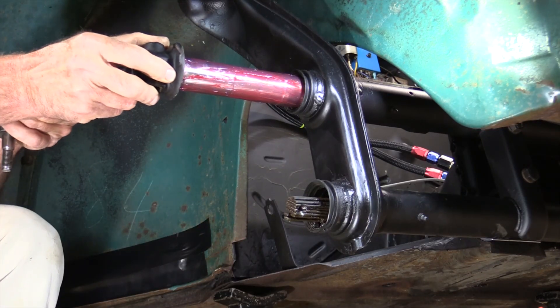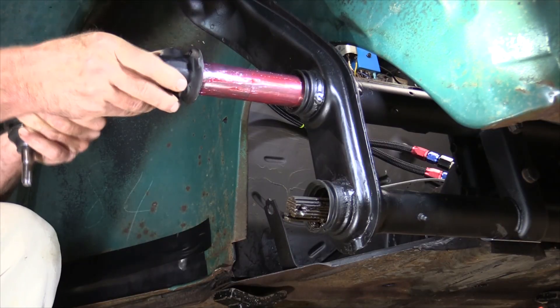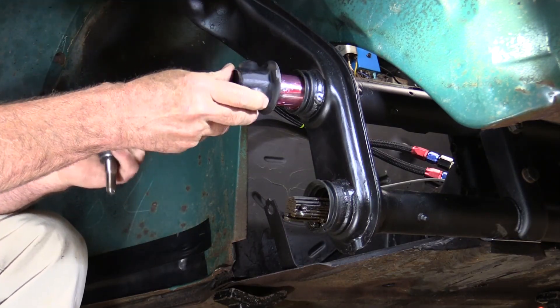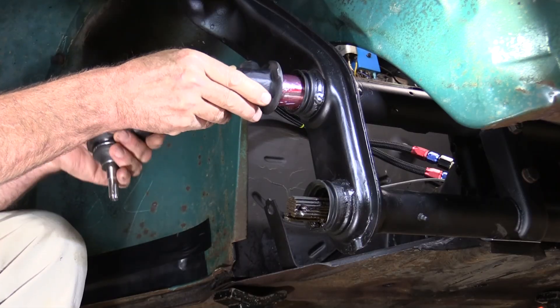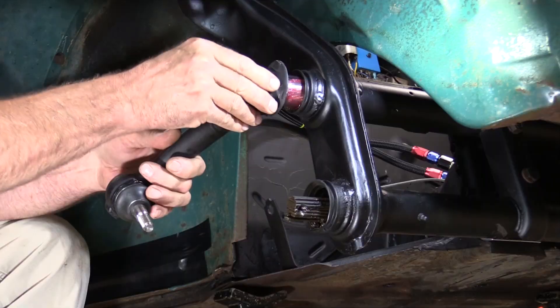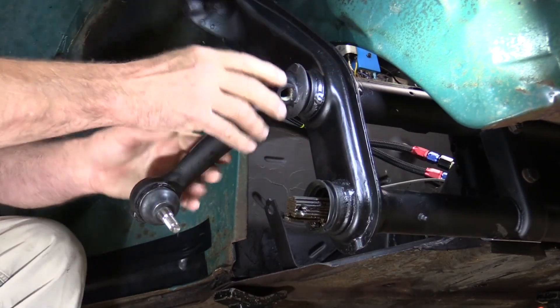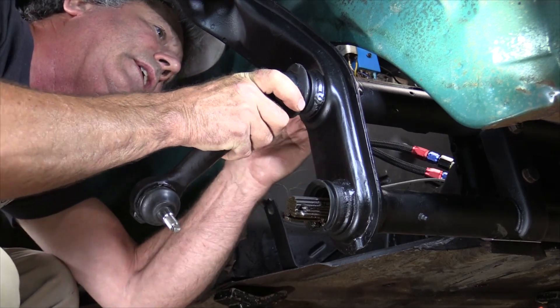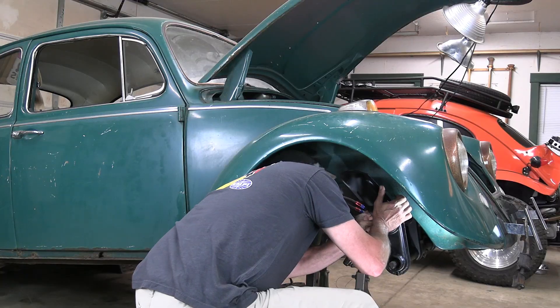So I just slide them back in. I did put a little bit of grease on it, and then get it to where it goes on to the leafs again and make sure it's pushed in all the way. That looks good.